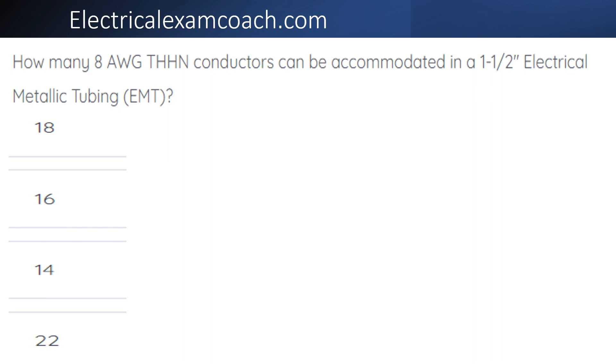How many number eight THHN conductors can be accommodated in a one and one half inch electrical metallic tubing?